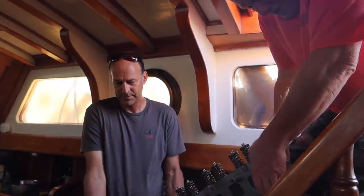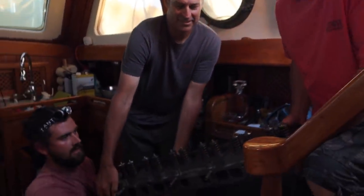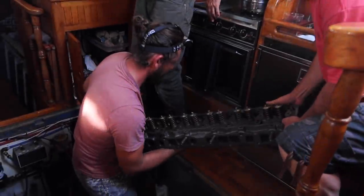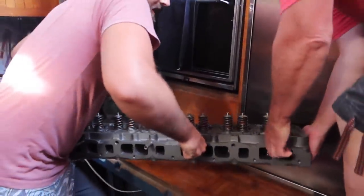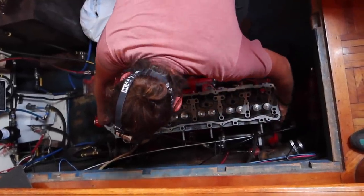That's what gets it up off the deck. We rope Kent and our boat neighbor into helping Searle with some heavy lifting. We're going to put it right over here. Ready? The head has been pressure tested and is ready to be reinstalled.